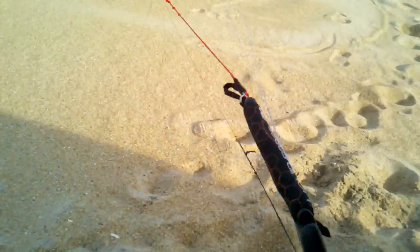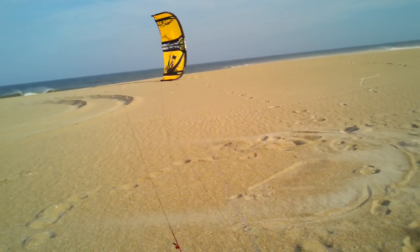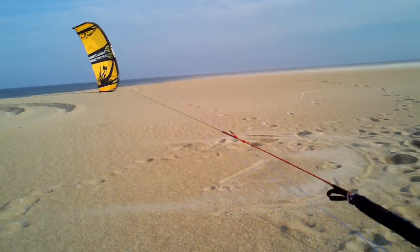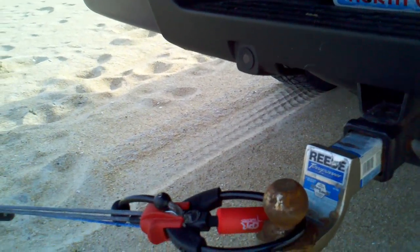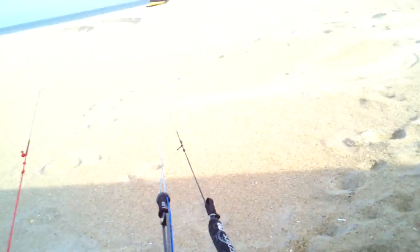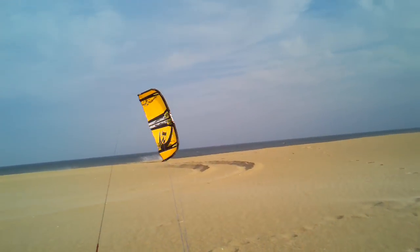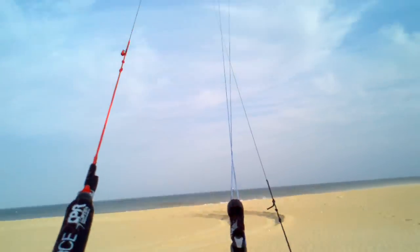It's super windy today, so I put some sand on the inside wingtip to keep the kite from flopping around. It's also side-off, so it's ultra gusty. Next step — reach down here to the chicken loop, grab it, hook in, then I'm ready to go. Kite's ready — pop that sand off of it. Kite's up, I'm out of here.